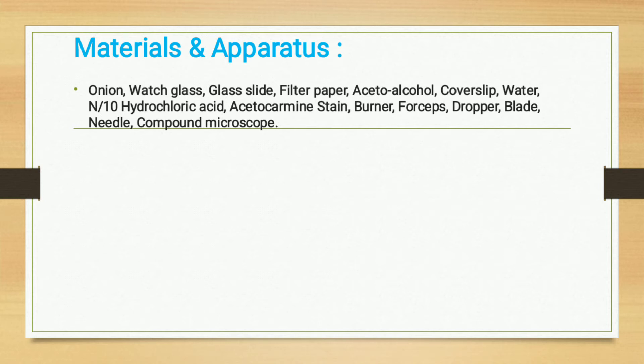The materials and apparatus required for this practical are: onion, watch glass, glass slide, filter paper, acid alcohol, cover slip, water, hydrochloric acid, acetocarmine stain, burner, forceps, dropper, blade, needle, and compound microscope.